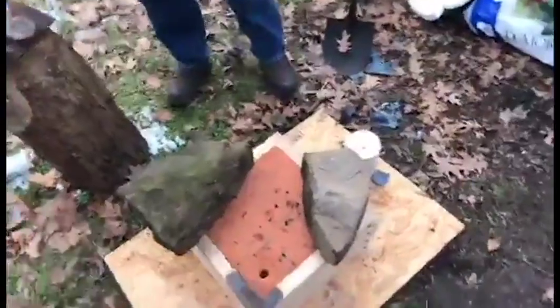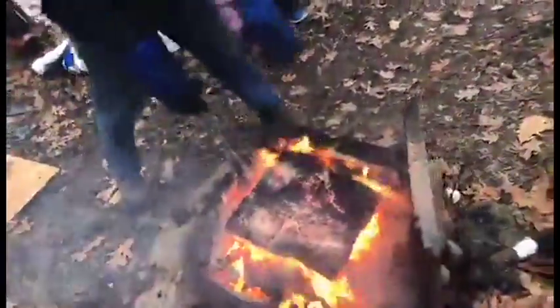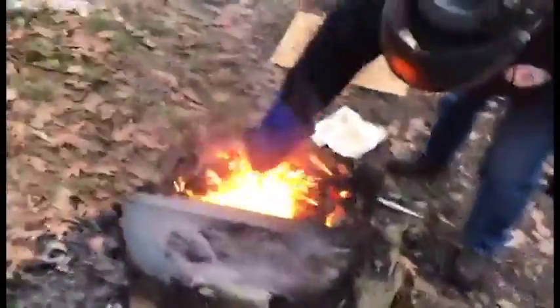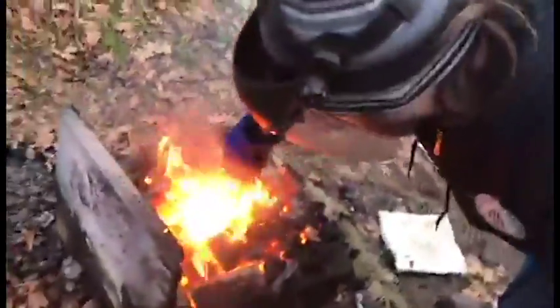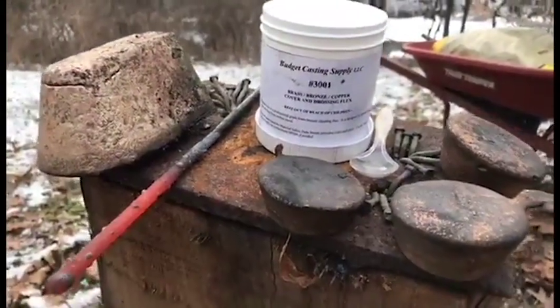I'm going to add some of the flux. Don't breathe this. Is that pretty toxic? I don't know — you just don't want to figure it out? You got it. When you breathe the smoke... So I'm going to get a picture of this flux so they know what it is and can look for it. I caught my glove on fire — it's still on fire?